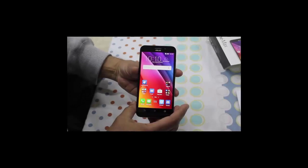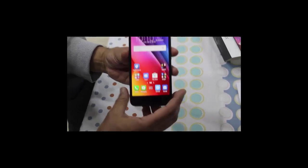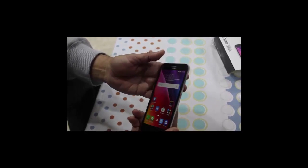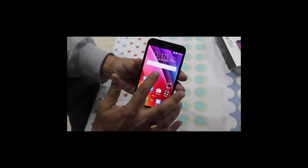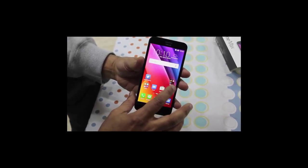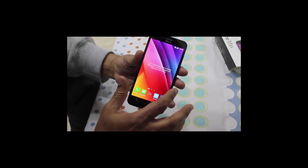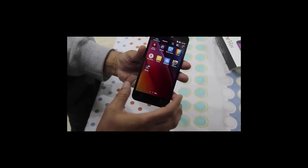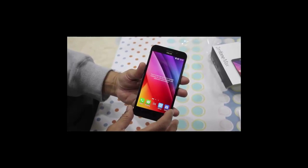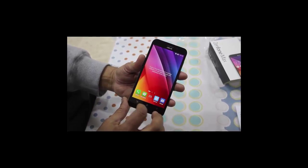When you set the phone up it looks like this. This phone has a 5.5 inch HD display with a resolution of 720 by 1280 pixels, and it has Gorilla Glass protection for safety.